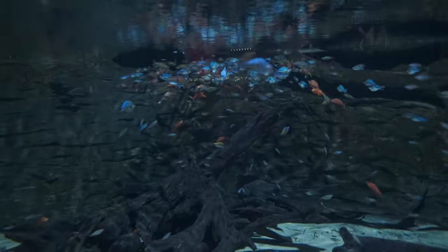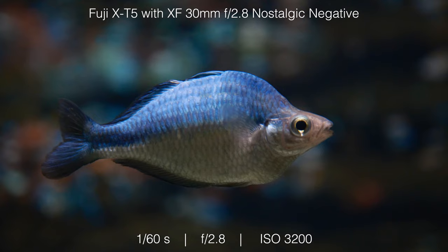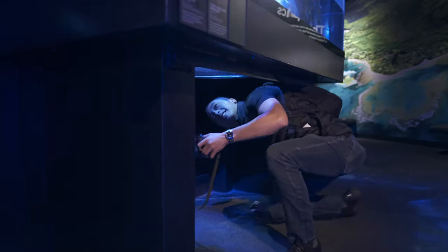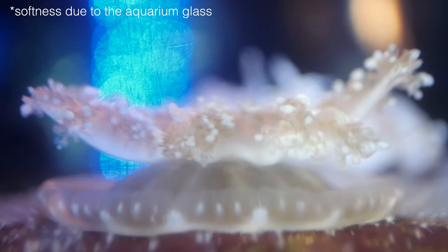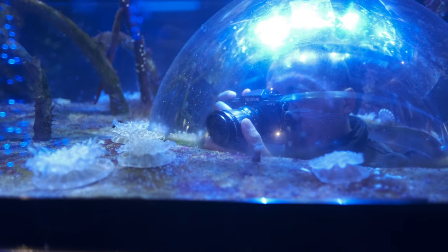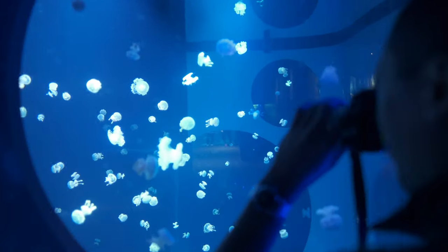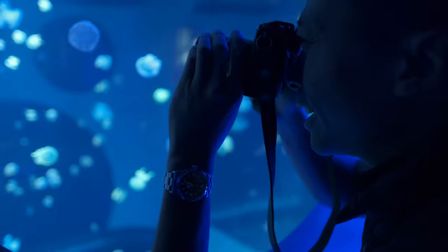Oh, the colors are so nice — check that out. All the other fish in the background. I love how fast I can change between photo and video mode too; it just took like no seconds to change from one to the other.